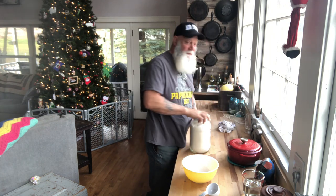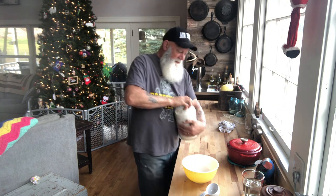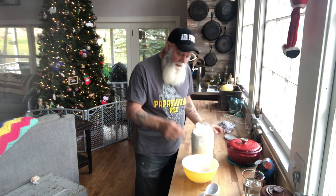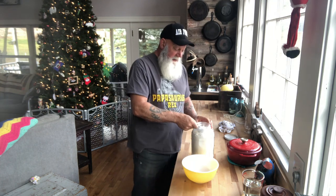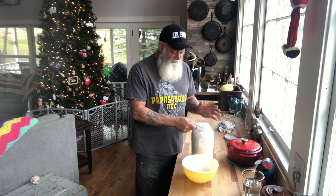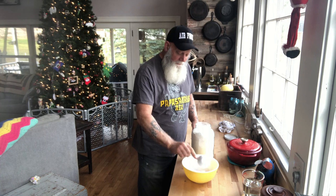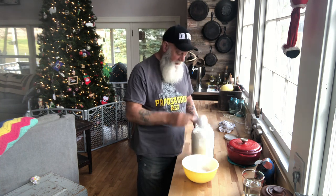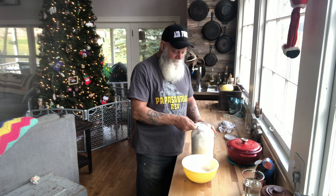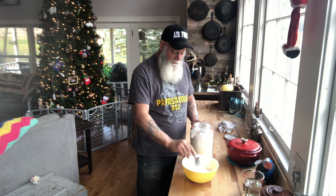You're gonna start off with regular old all-purpose flour. You're gonna want three cups of all-purpose flour, and this is a real forgiving recipe so you don't have to be totally precise. I use a half cup because I can get it in here easier, and I just kind of shake it around until it fills up the half cup. So there's one... there's two.